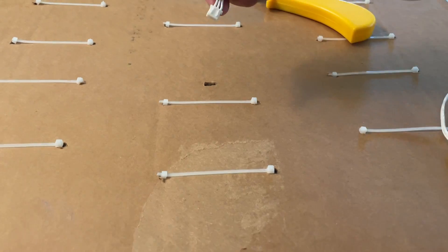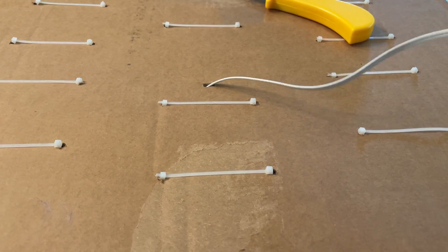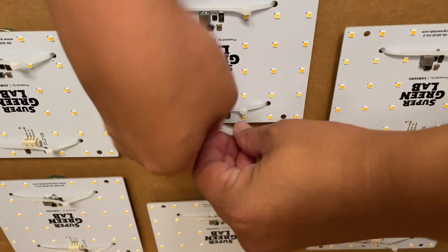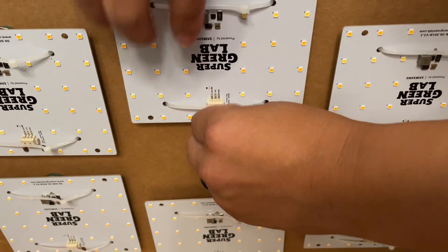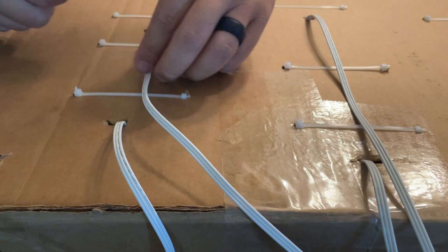To power the lights, I'll be making holes below each LED board to pass through the power cord. I just need to snap it on, and then to secure all the cables in place, I'll just be using masking tape.